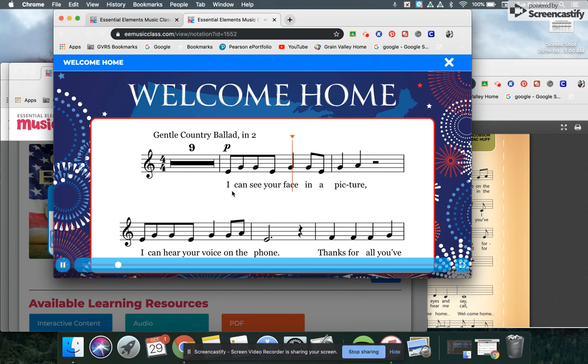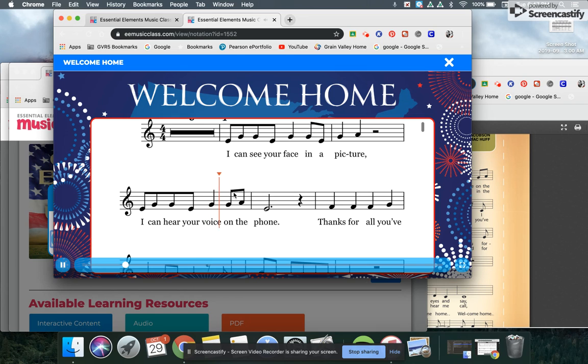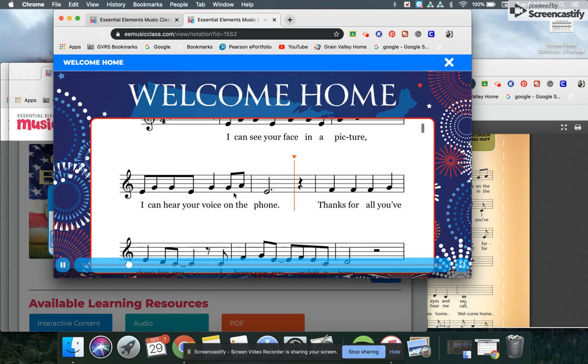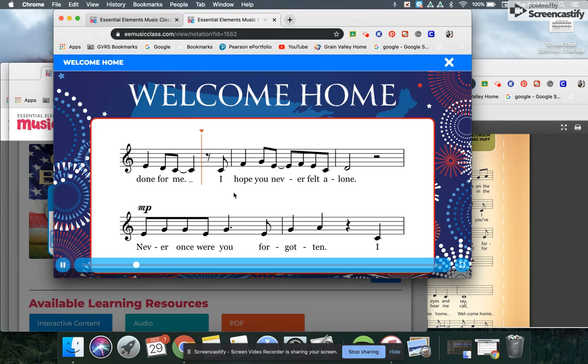I can see your face in a picture. I can hear your voice on the phone. One more time.